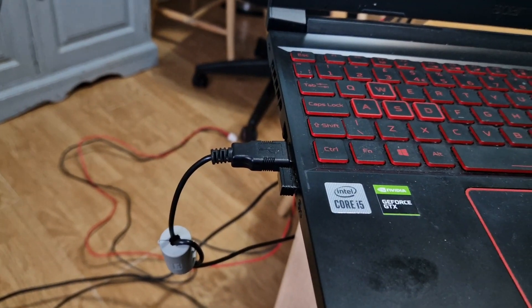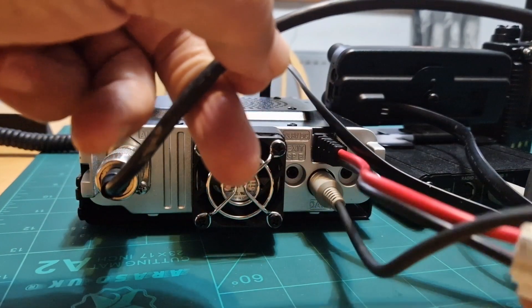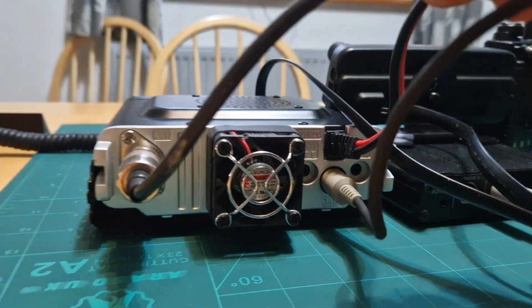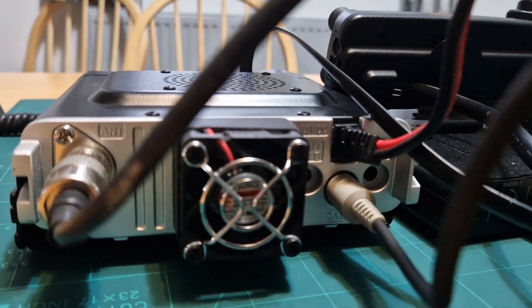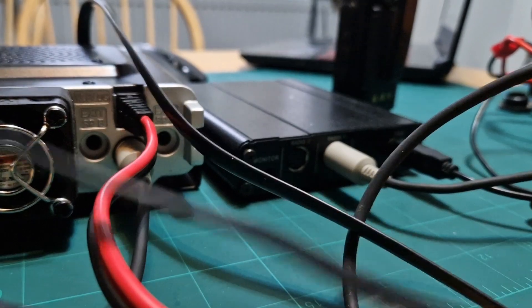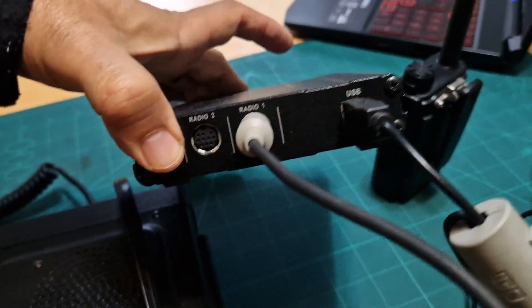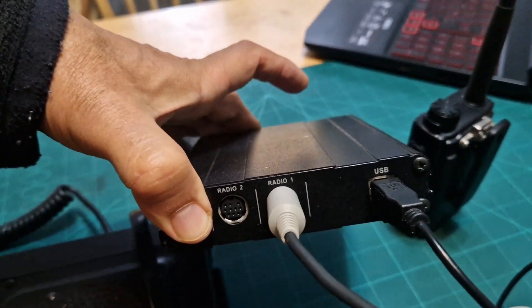You need to run any drivers needed for the USB. If you look at the back of the FTM 300, you've got a 10-pin cable going in — this cable comes with the kit. The other end goes to the back of the HRI 200 box. That's radio number one, and you've got the USB which goes to the laptop. Nice and easy.